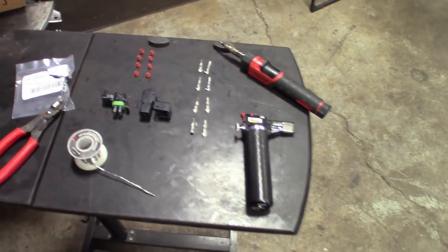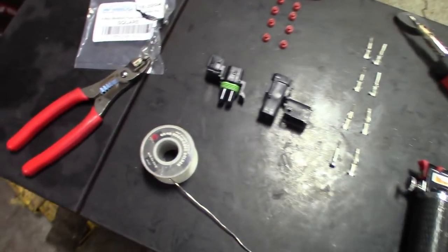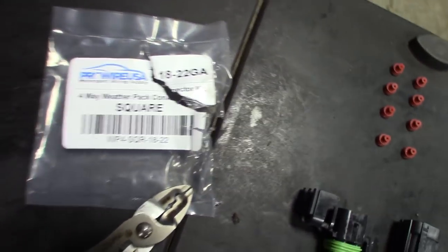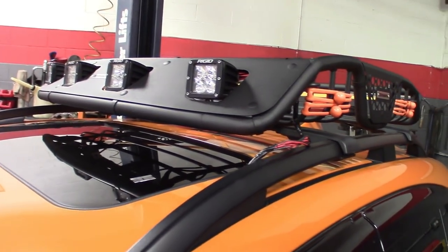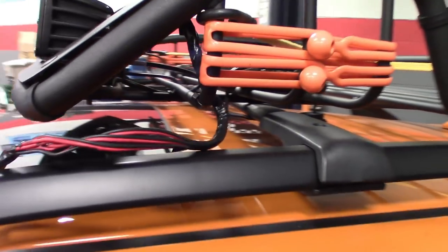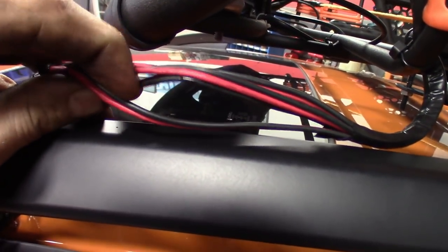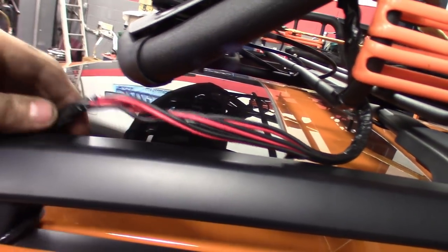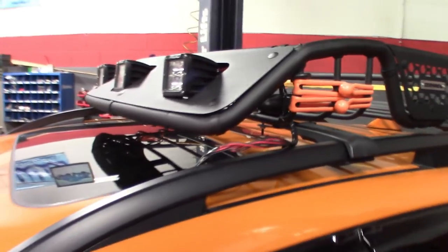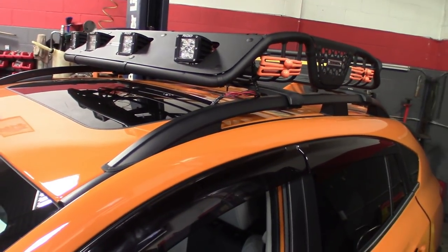Just some quick bonus clips here. I got the weatherproof four-way pigtail connector. We hooked up the rack and the rigid lights we got, and we want to make this thing quickly removable. They unplug on each light, but we're going to make it even quicker disconnect than that — a four-way pigtail so you can take it off as one unit. Plug it in, pull the roof rack, and the harness stays with the car. That way you can get a detail or remove it for any reason — just a quick zip and done. I'll show you guys how I wire this up.